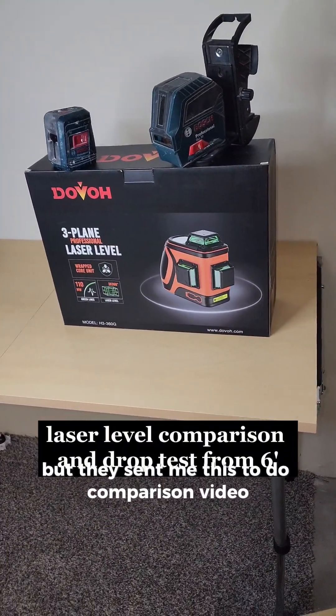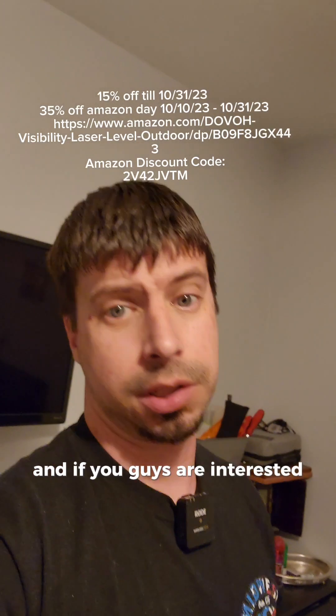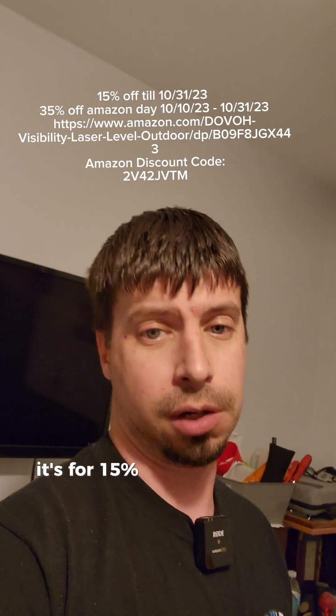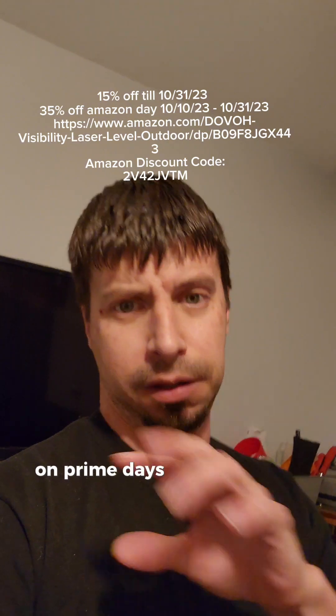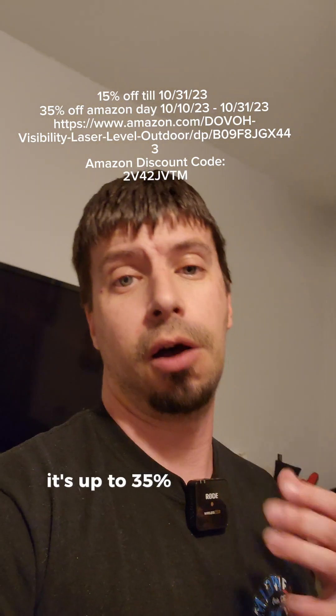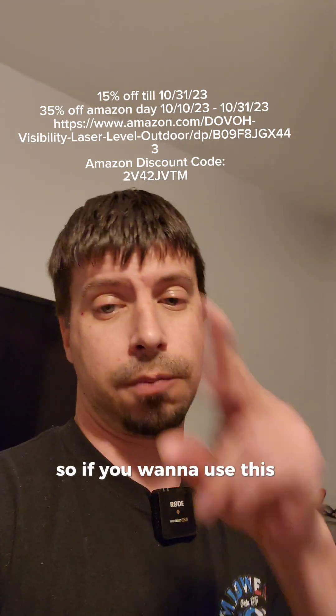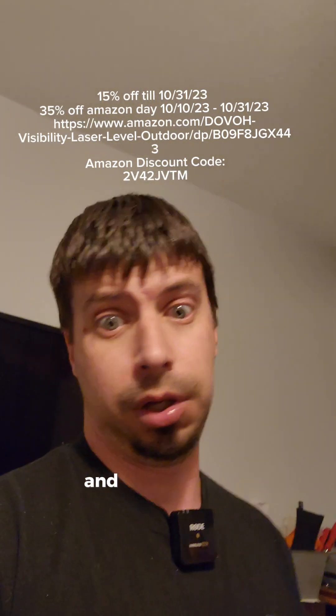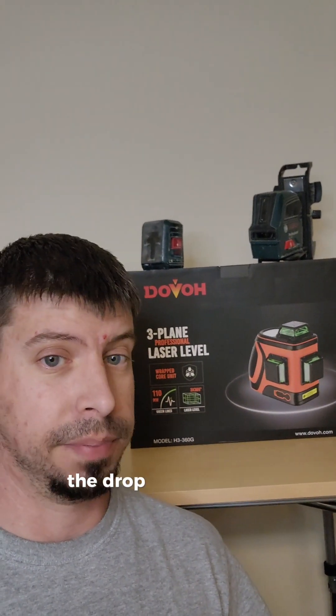If you guys are interested in the laser right now, they're having a sale. I have a product code for 15% off until October 31st, and Prime Day between the 10th and 11th is up to 35% off this laser. I'll have the product link in the bio or in the comments so you can buy it.